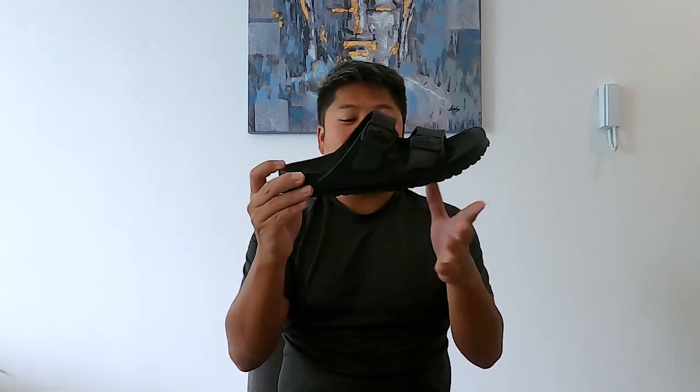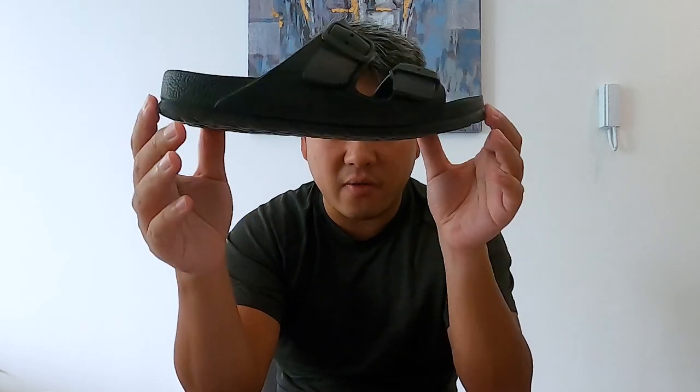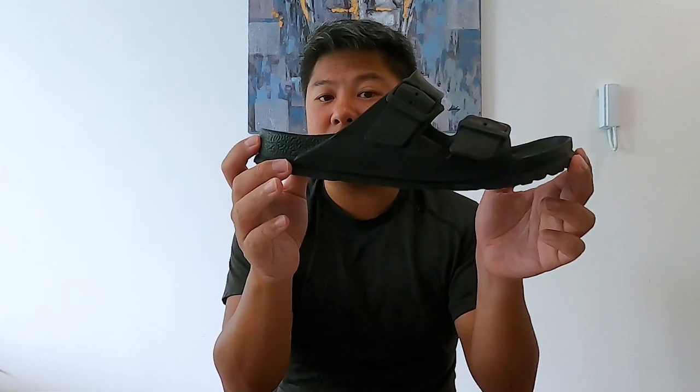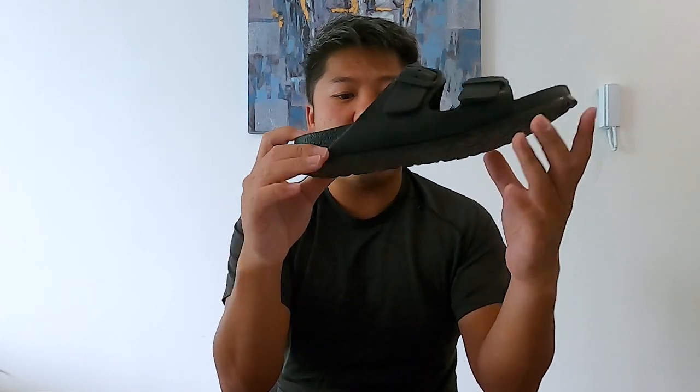I may never buy a cork-based Birkenstock again except for fashion reasons, and that's how much this has changed me. I don't see the point in buying the $120 leather version when you can get this one for $45. The durability is definitely not the same — I've had my Arizona leather and cork pair for almost four and a half to five years — but this is already showing heavy signs of wear. Still, I think it'll last at least another summer season, and paying $45 compared to $120-plus means buying three pairs is not an issue.